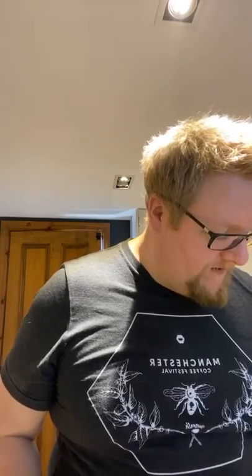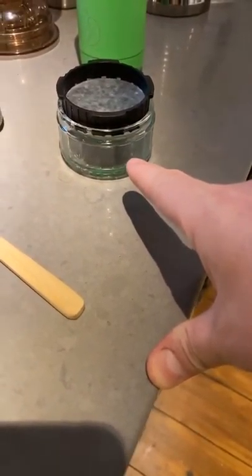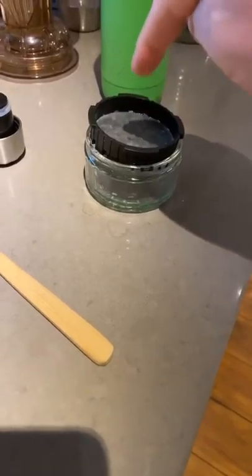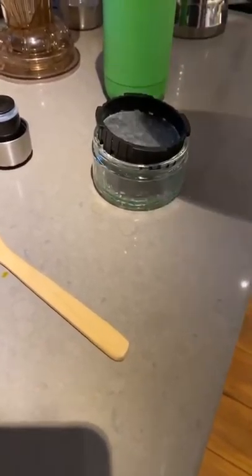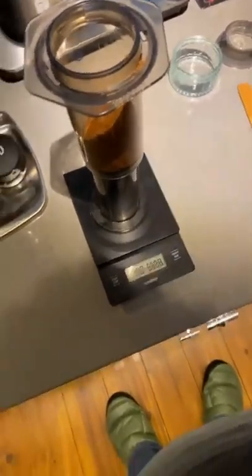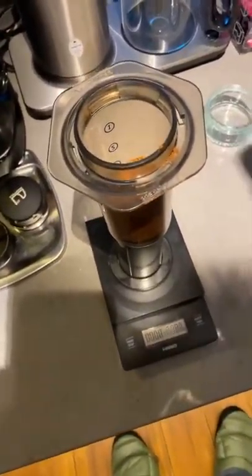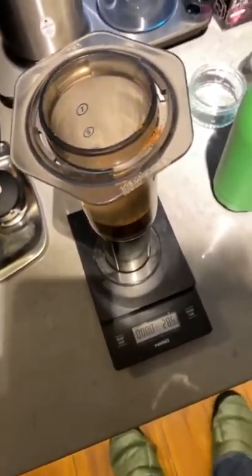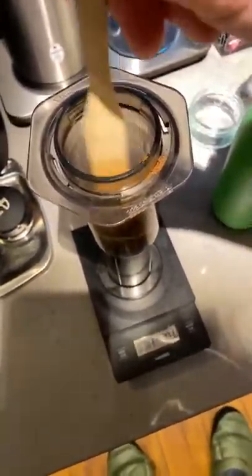So, just rinsing my filter paper — you can't see this because I haven't got the hands — but basically, these little goo pots that you can buy from the supermarket, when they're empty you stick them through the dishwasher, and then they're the perfect size to put your Aeropress filter on, and then you press it, and basically you pour the water through and it rinses your filter paper for you. I'm going to turn my scales on. We are going to put in about 30 grams of water. Start my clock. I'm just going to give that a little stir, just to make sure everything is nice and wet and those pores are opening up properly.